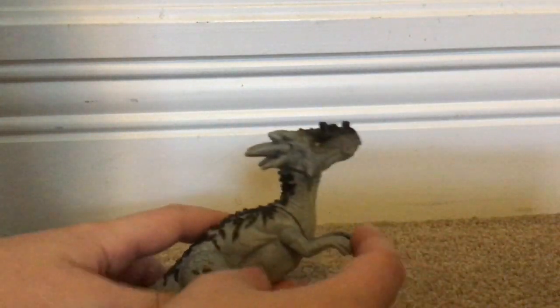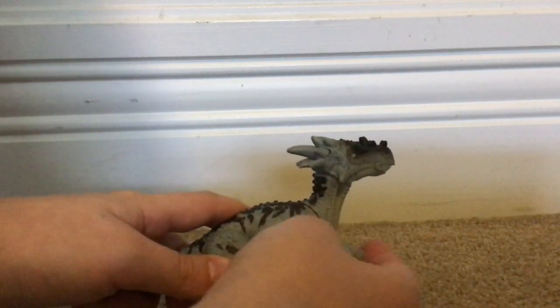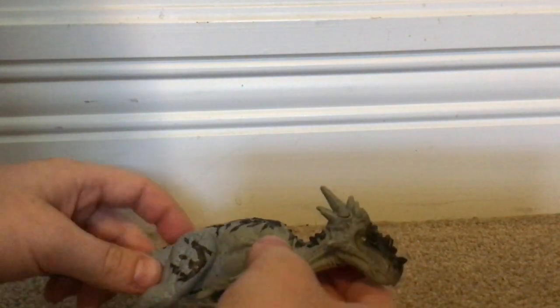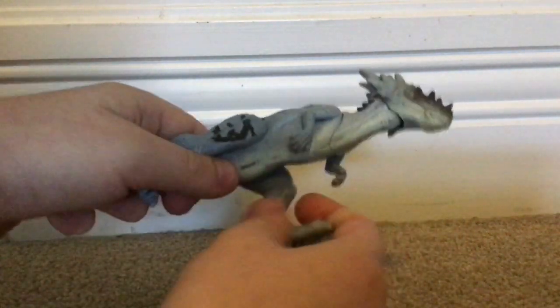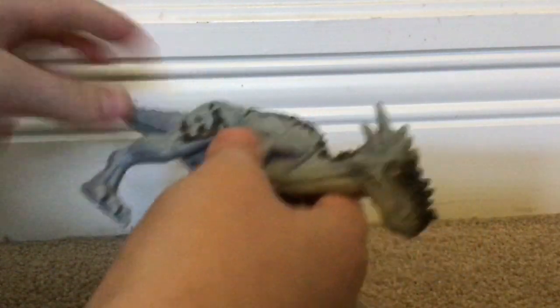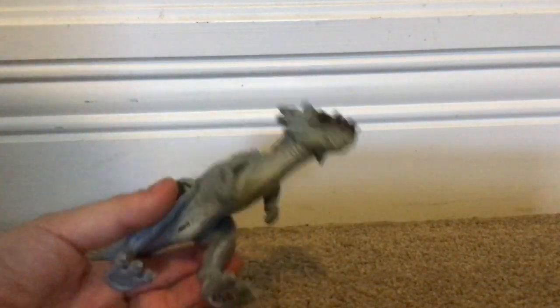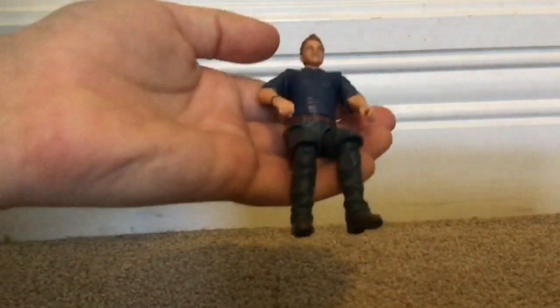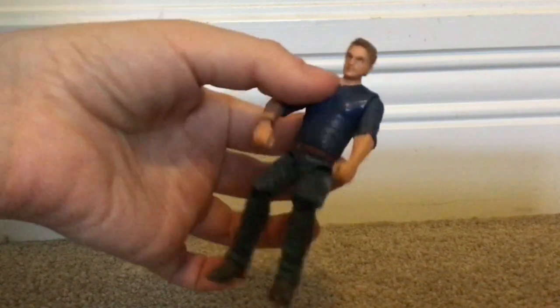Articulation is the same as the other one. You've got arms that can go up and down, you've got the neck joint, and the head. You also got the legs that can move, and you do have a tail swivel. Pretty cool. It's just a repaint, but still very awesome to have a gray Dracorex because I like the color more than the other one. And this Owen is just another standard Owen — no big thing at all.